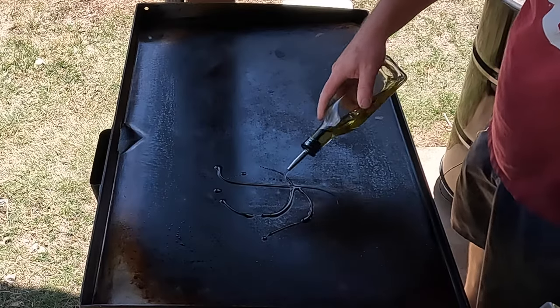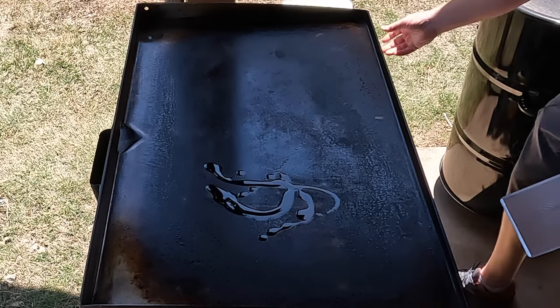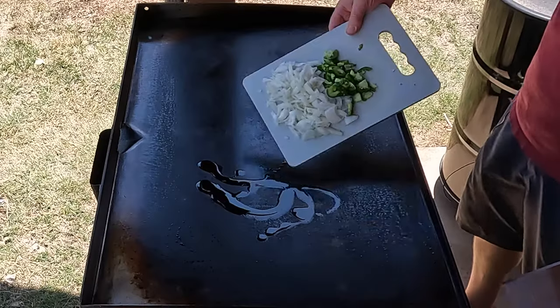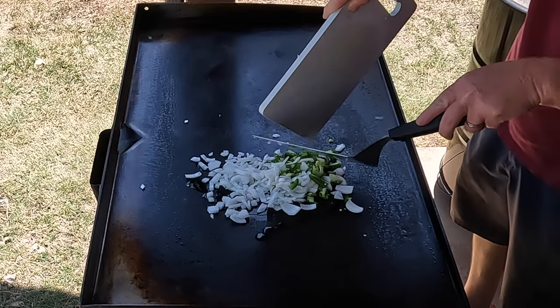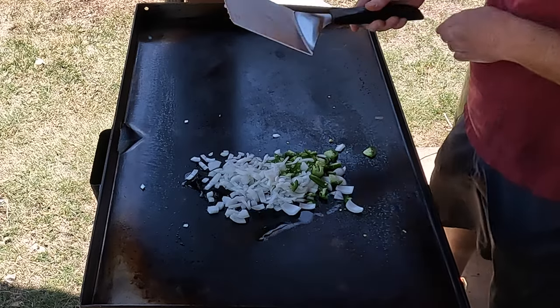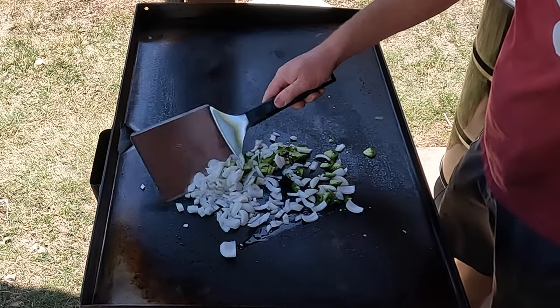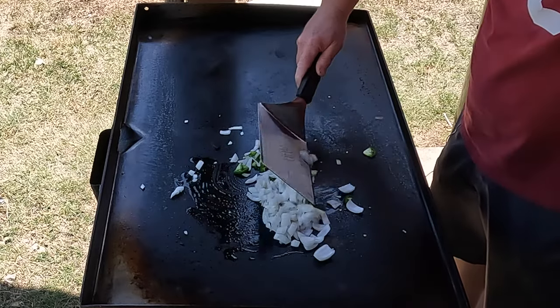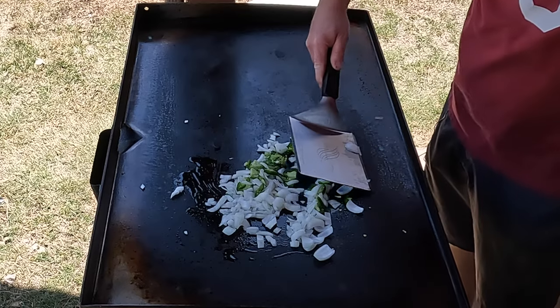I'm going to start out with a little bit of avocado oil, and some good old sautéed jalapeños and onions. Just let those cook down just a little bit.